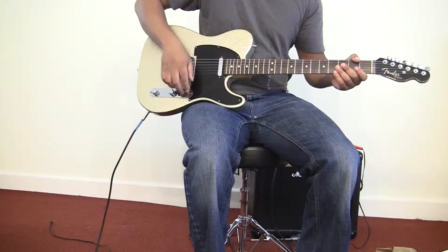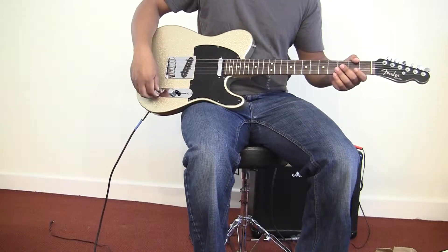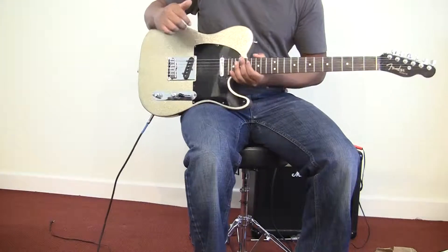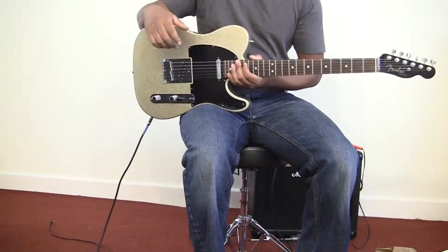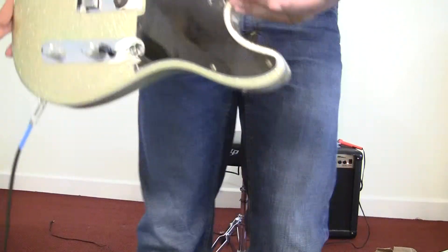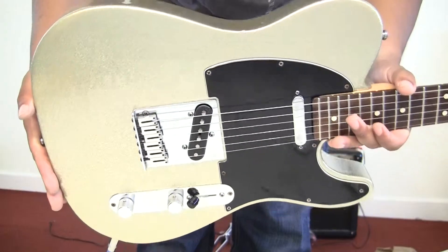Real twangy — very twangy with this four-way switch. And it's basically a custom shop quality guitar for a fraction of the cost. So, enough of me talking. Let me real quickly do a close-up inspection of it so you can see what it looks like. Check it out.